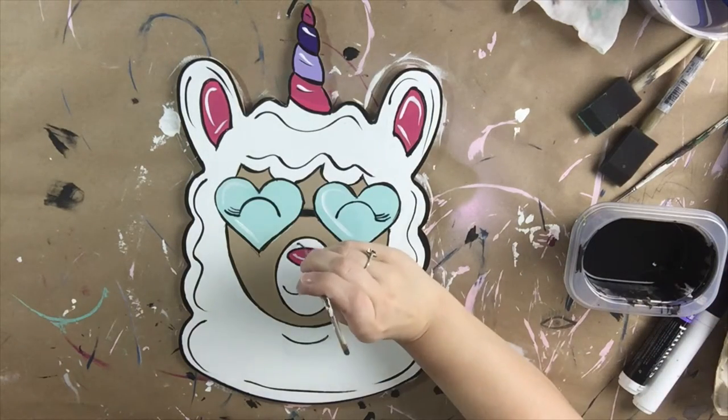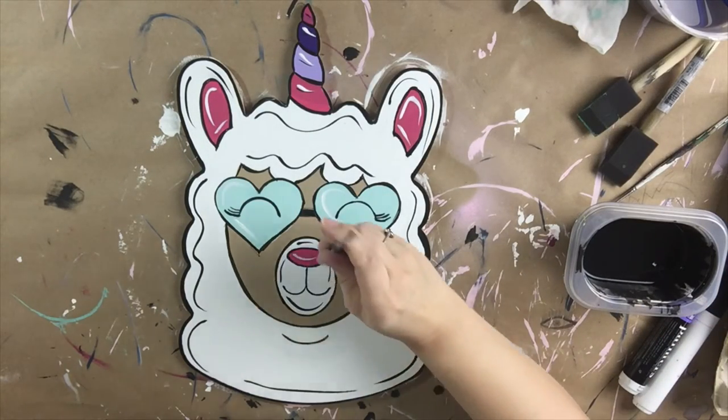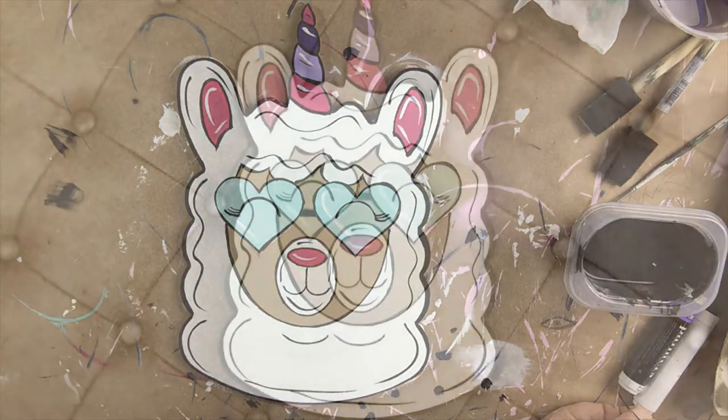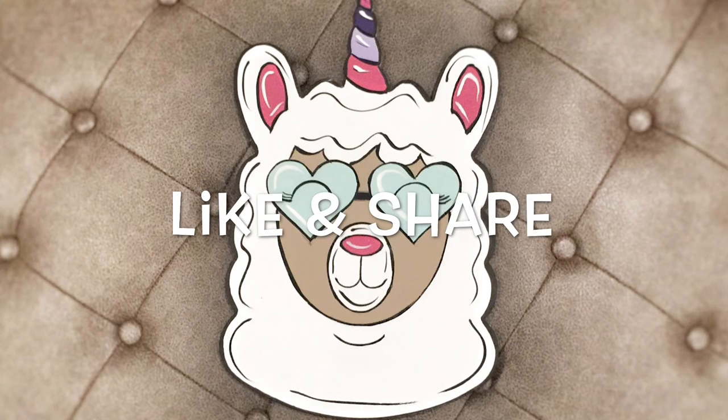And that's it guys. After I finished accenting her little nose, we are done and she is super precious. If you enjoy this video, please like and share. Thanks for watching guys — see you next time.